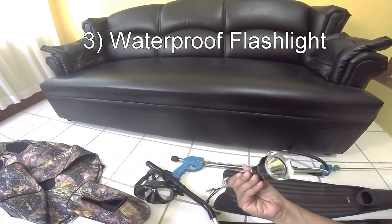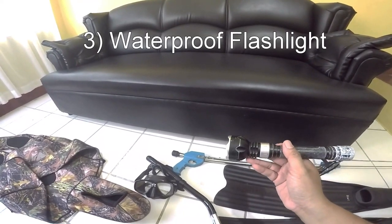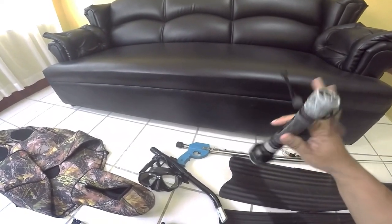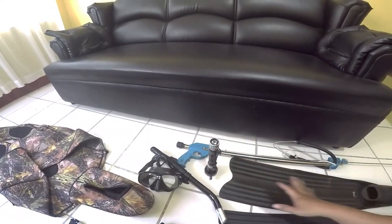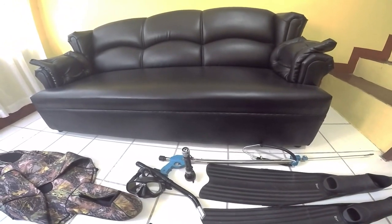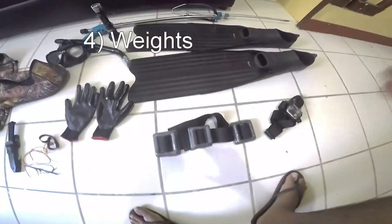You also need a flashlight. I got this one from an online store — Aliexpress — for about $20. It shines for about four hours straight, which is good for me.